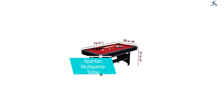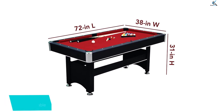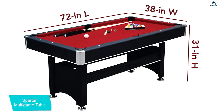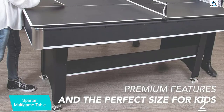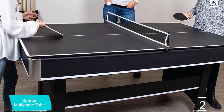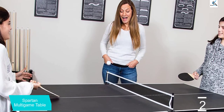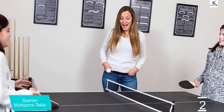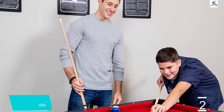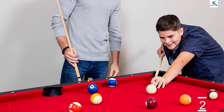At number 2, we have the Spartan Multi Game Table. This six-foot table is sized to fit in a small space with extra room to move around the sides. You can affix the included ping-pong surface to the table if you need a break from shooting. With two gaming surfaces and all of their necessary accessories, this affordable table is a steal. The Spartan 6ft Pool Table instantly creates a stylish gaming center in your game room, designed with style and versatility in mind. This table has the perfect combination of quality features and a compact size to easily fit in any room. An included table tennis top adds another dimension of competitive fun within the same space.